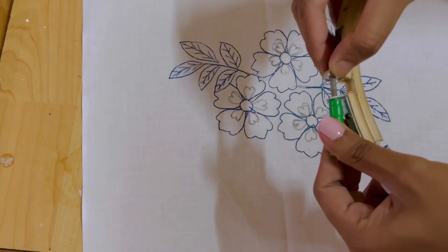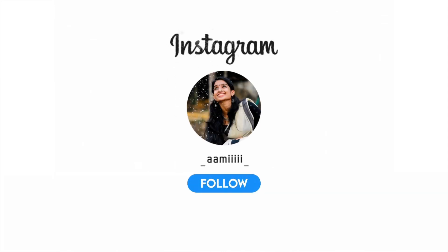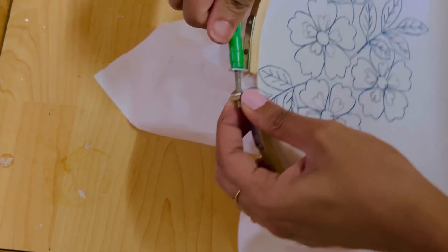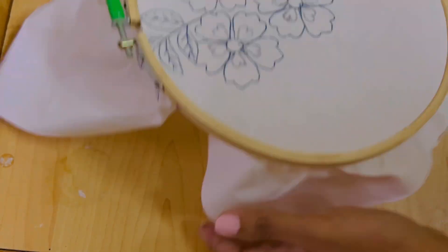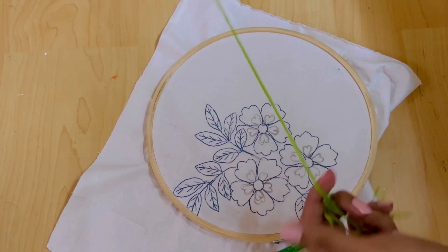This is our embroidery frame, and we are going to put a cloth on our embroidery frame. If you follow me on Instagram, please follow me using the link in the description box. I will set the frame and put it tight — it will be very tight and perfect for us.